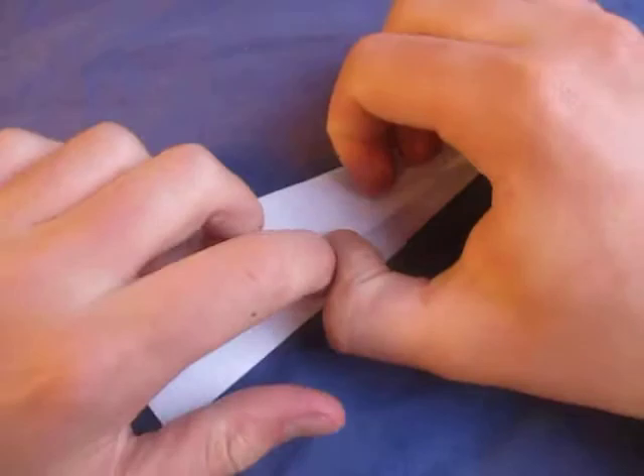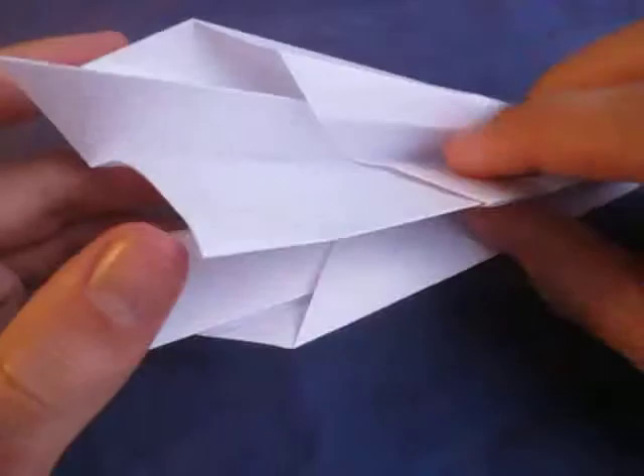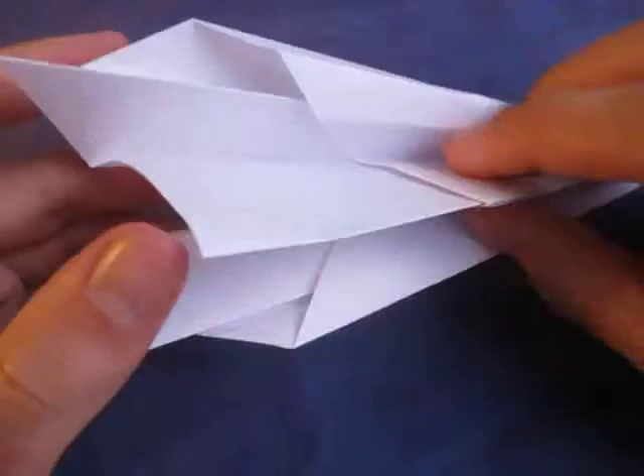And here it is. Now just kind of unfold it so it kind of looks like a tunnel, and same on this side too — like this. Now just shape it, and here is the tunnel paper airplane. Let's see how it flies. You just hold it and just give it — oh yeah, just like that! It flies really well. Alright, hope you guys enjoyed folding that, and comment, rate, and subscribe. I'll see you guys later, bye!